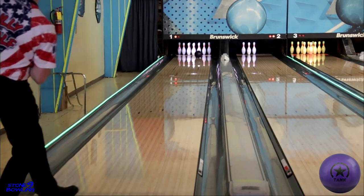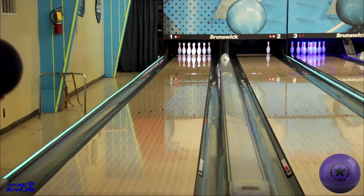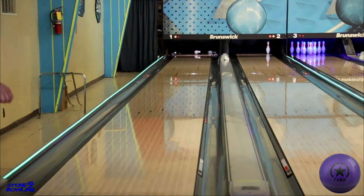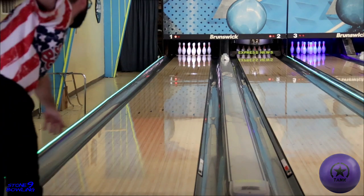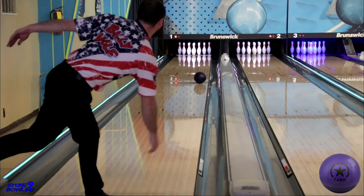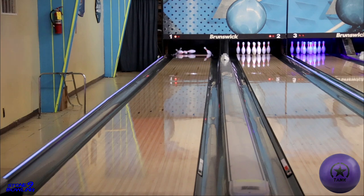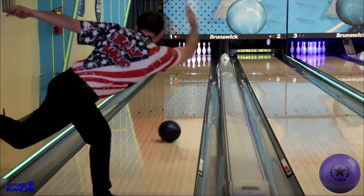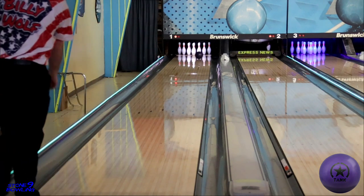What you're getting out of the Purple Tank is the speed forgiveness seen in the microcell polymer, like in the Desert Tank, but also the early read and absolute continuation you'll see out of traditional urethane. And it's pretty obvious watching me spray these shots all over this high volume house shot how forgiving this Purple Ball is. I can tell you that any previous Purple Ball released by any other manufacturer hasn't come close.